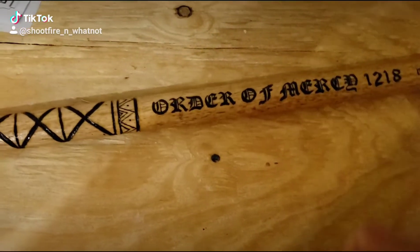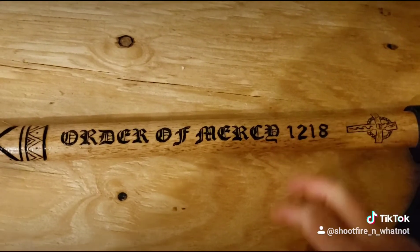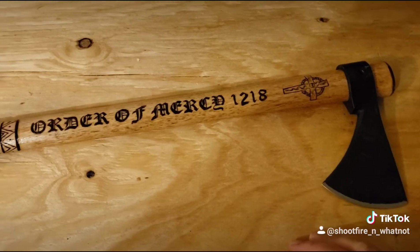On the back, I did the Order of Mercy and the old English text reading '1218.' Then I got a little freehand on the cross piece and sharpened up the blade.